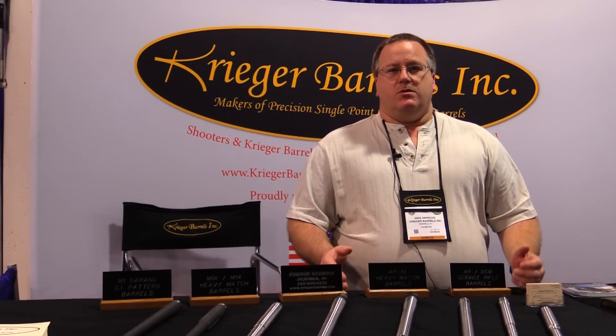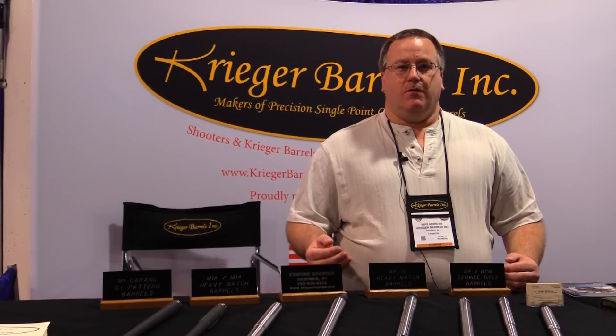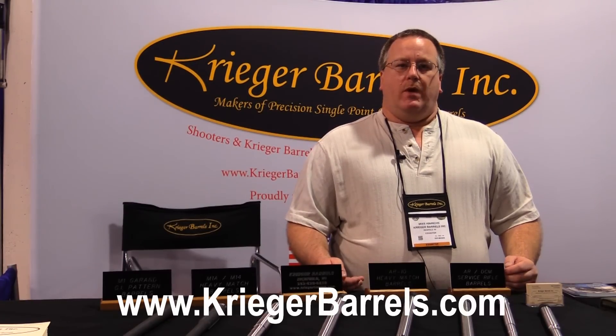For solvents, we recommend using name-brand gun-specific solvents. Try to stay away from automotive chemicals, household cleaners, and things like that. They can do damage to the barrel, your stocks, your finishes — things you're not aware of until it happens. For more information, see our website at kriegerbarrels.com and our frequently asked questions page. We have a very detailed break-in and cleaning procedure you can read about there.